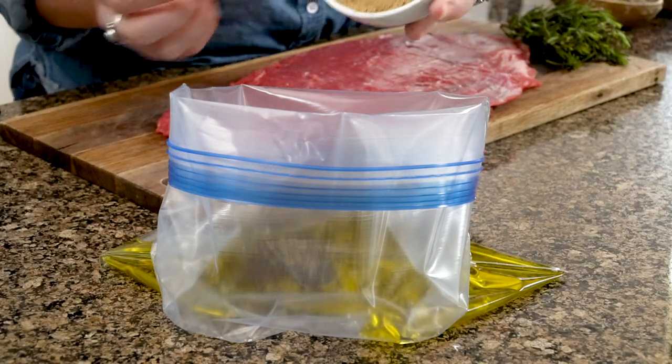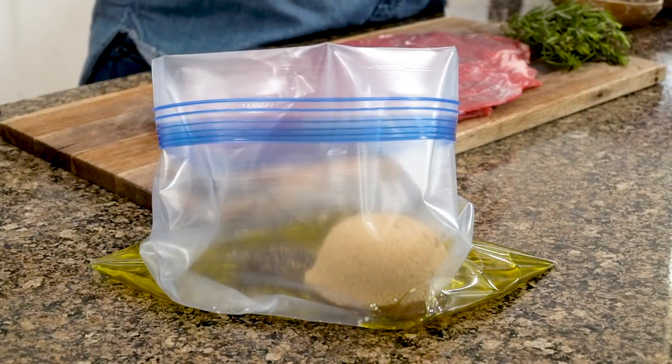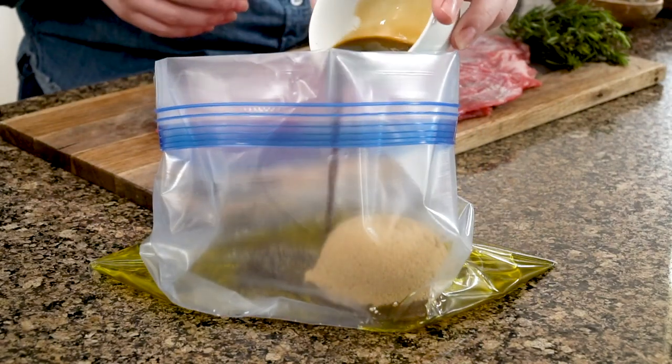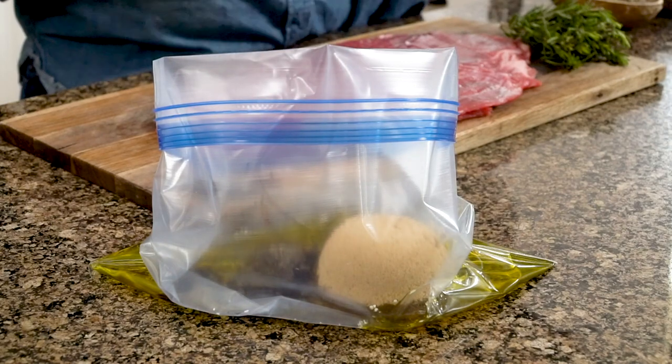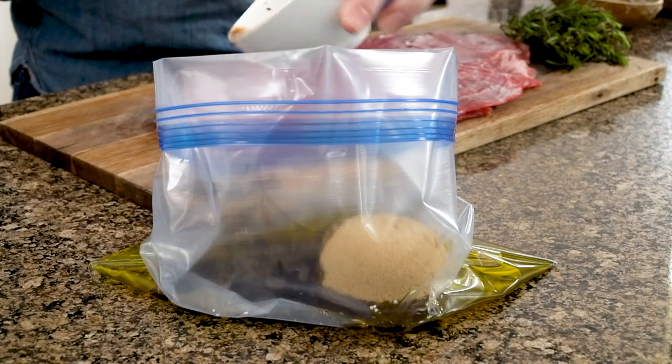And then of course you need sugar — I've got about a quarter cup of brown sugar. Worcestershire sauce acts as both flavor and acid, and then a majority of our acid is coming from balsamic vinegar.